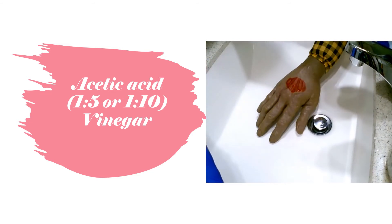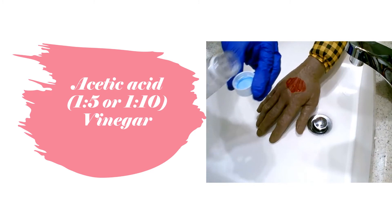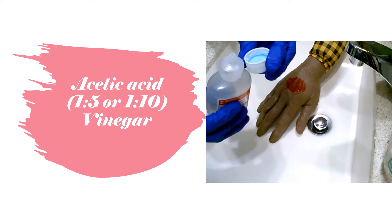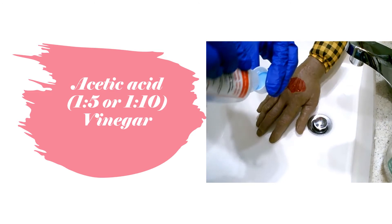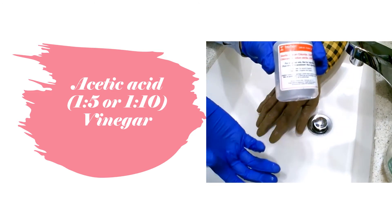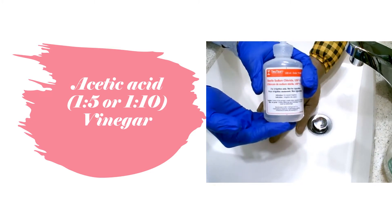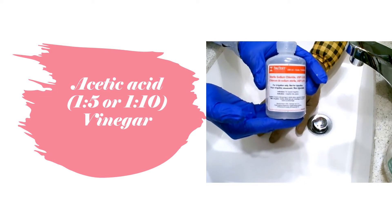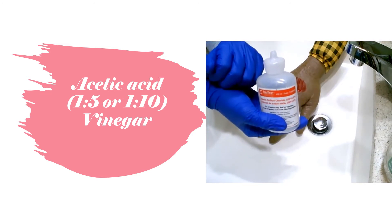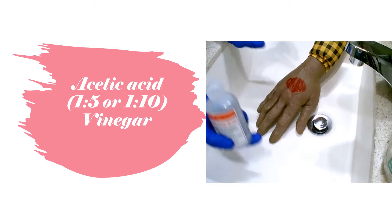Saline bottles always come in 100 mils. For a 1-to-5 ratio we'd put 20 mils of vinegar in, or 10 mils for a 1-to-10 ratio. For this video we'll do the 1-to-10 ratio — that's 10 mils of vinegar to 100 mils of saline. You could also do 20 mils of vinegar to 100 mils of saline depending on how strong a concentration you want.